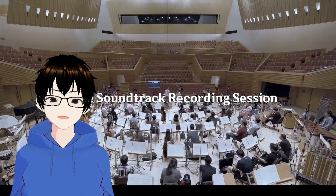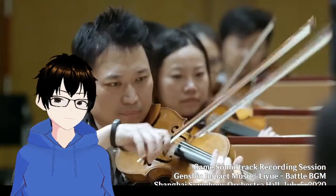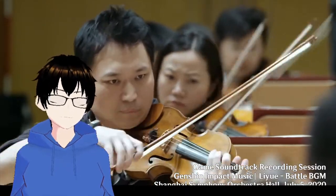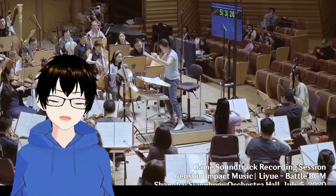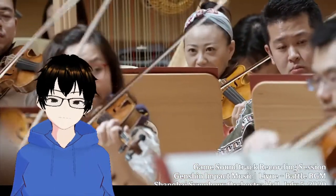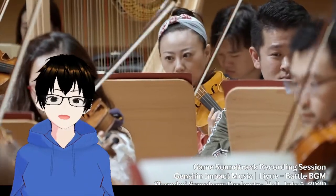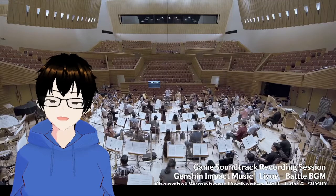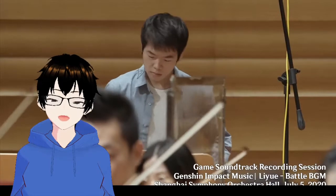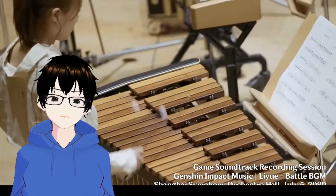It's a game track recording session at the Shanghai Symphony Orchestra Hall. They were recording this at the height of the pandemic in a sense. It kind of shows you how well the quarantine was done — most of them don't have to wear their masks, but they were also taking precautions with the screens in between.